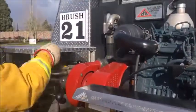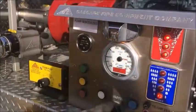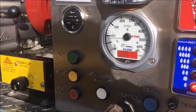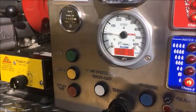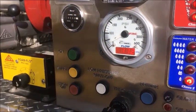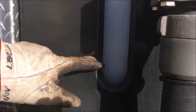Once you feel you have established a prime, slowly open the tank fill valve. Reconfirm you still have pressure. Observe how the pressure drops but the flow in gallons per minute increases when the tank fill valve is fully opened. You can see your tank filling by looking through the sight glass.